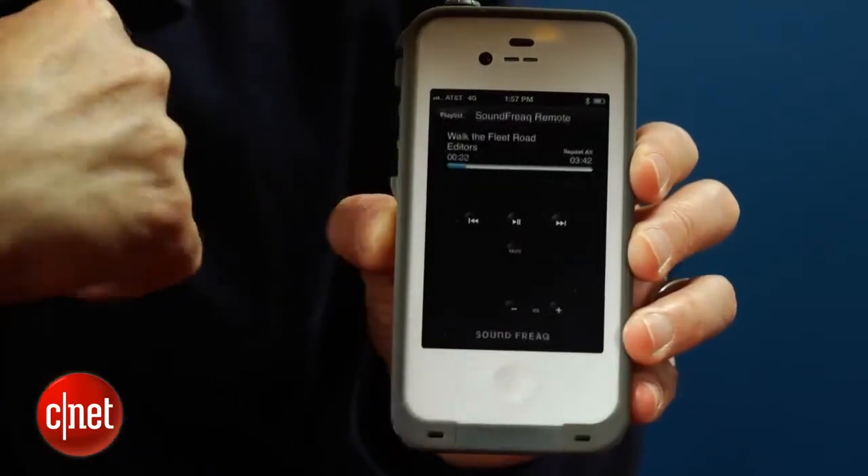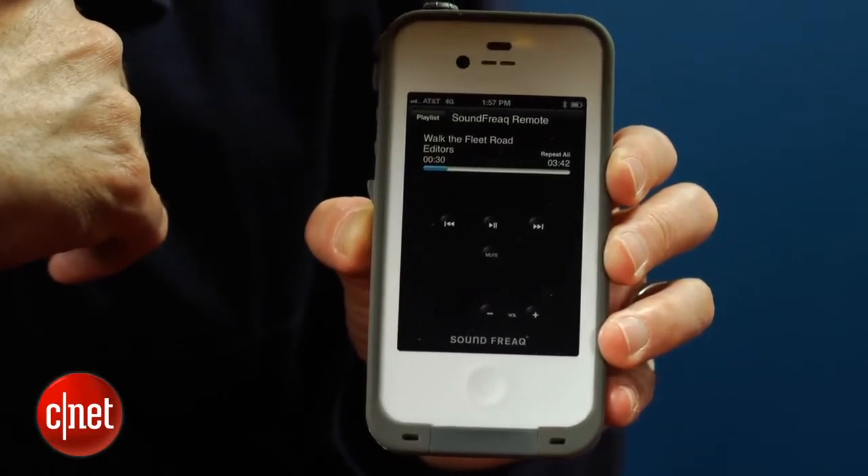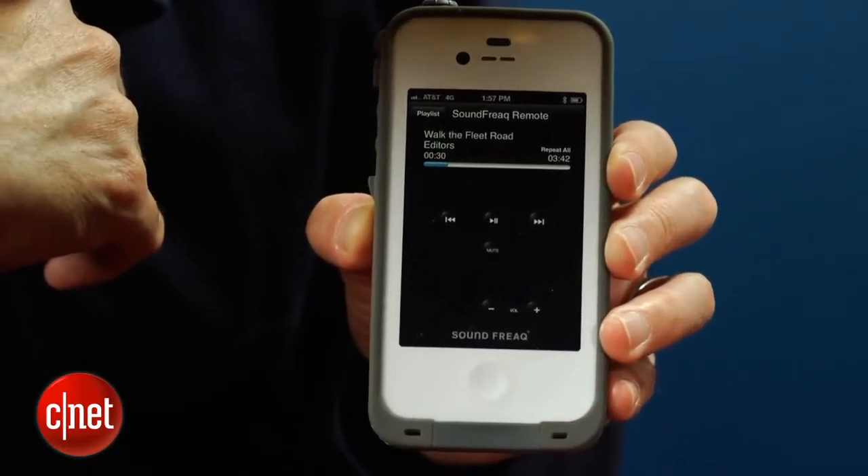While Soundfreak doesn't include a remote with the unit, it does offer a free remote app for iOS and Android devices. It doesn't really do anything but put a skin on your music player, but it's free, so there's nothing to complain about.